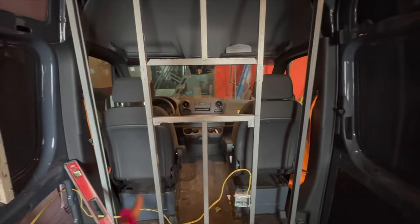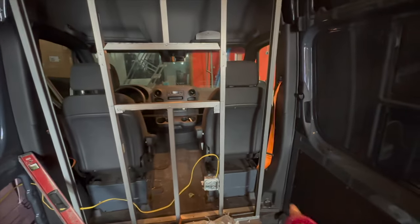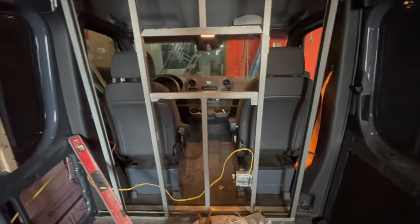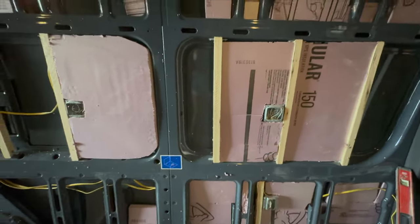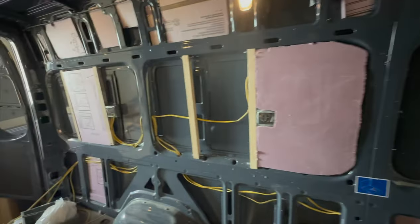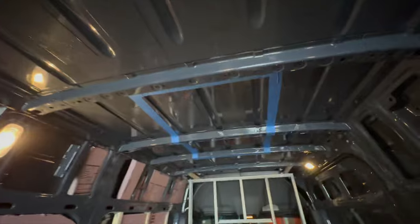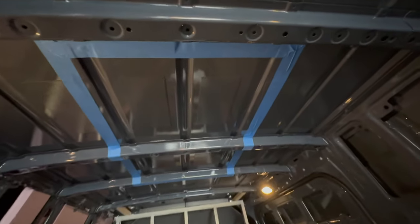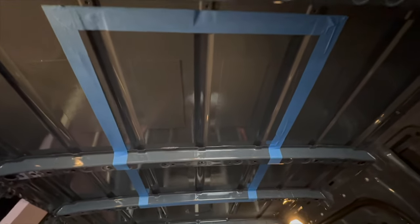This is where the sink will go — my three-compartment sink with the hand-washing sink will go along this wall. My refrigerator will go here, and then this will be my bar counter along this wall.